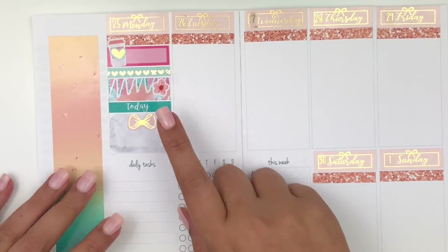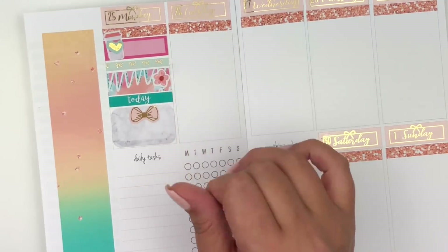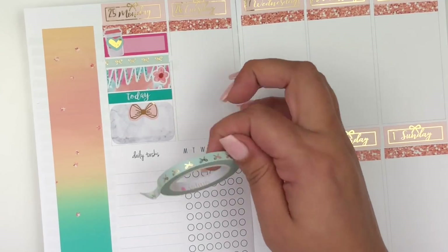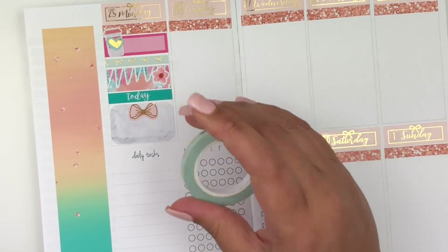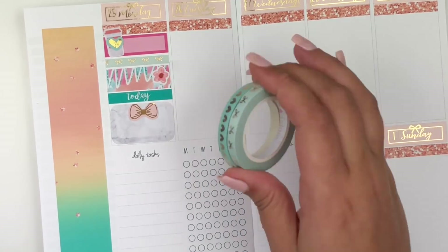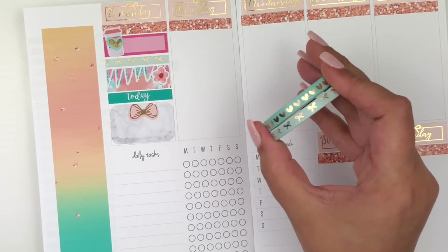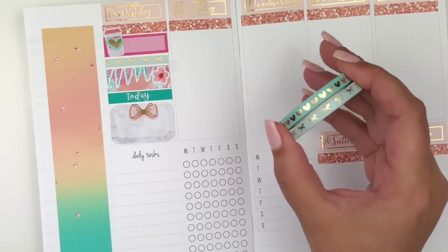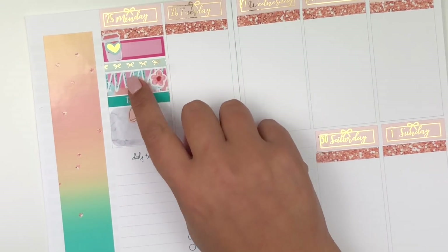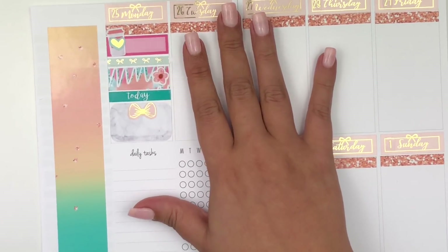I switched out that washi for the Simply Gilded one. I like it a little bit better — the pattern is a little more spaced out. Since these are really bright colors and I plan no white space, I don't want it to look busier than it could. The bows are a little more spread out, so it's a little more simple than the hearts. That's what was throwing me off, especially since it was next to a patterned quarter box. I think I'm going to stick with the bows.